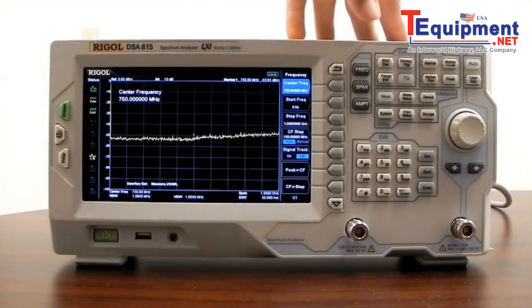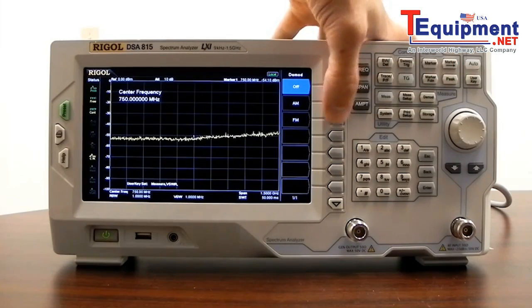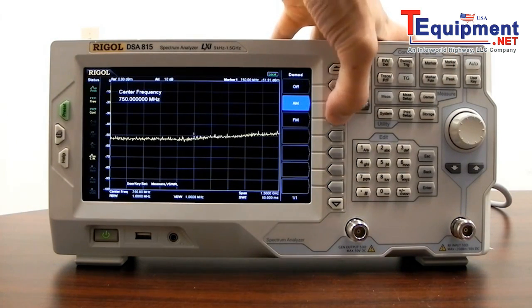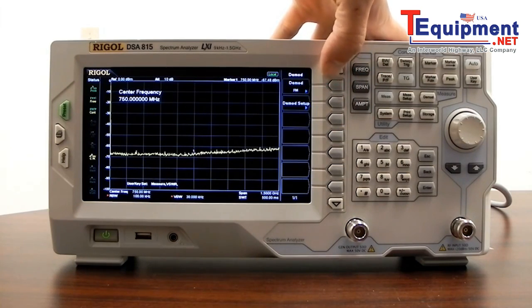The DSA 815 also comes standard with demodulation — AM and FM demodulation.